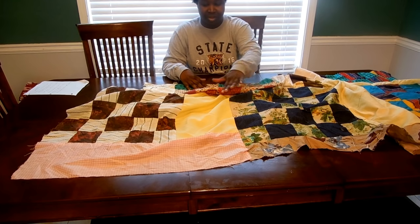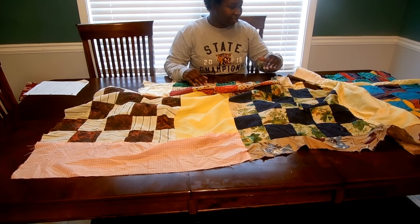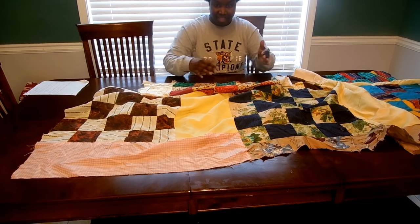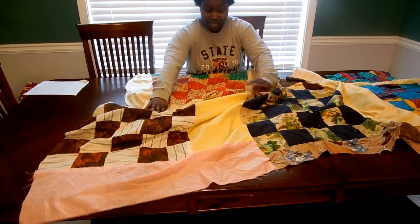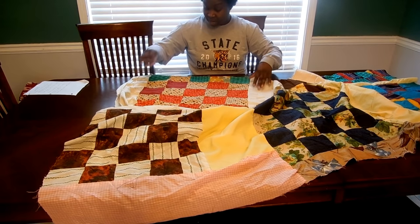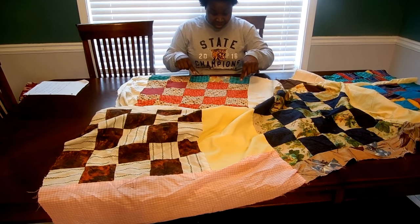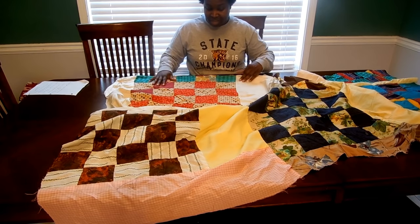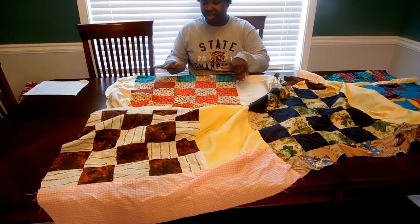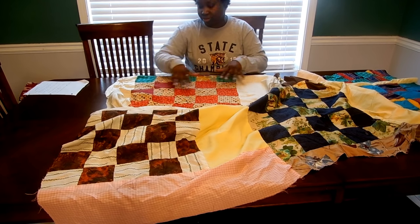If you look at this quilt closely, there are all kinds of different fabrics. Grandma was trying to coordinate them, but she used what she had. So when she ran out — for example, in this block, when she ran out of this red, she put a burgundy there. When she ran out of this fabric, she put this little flower there. So it's really kind of makeshift — do what you have to. But I pull from these colors.